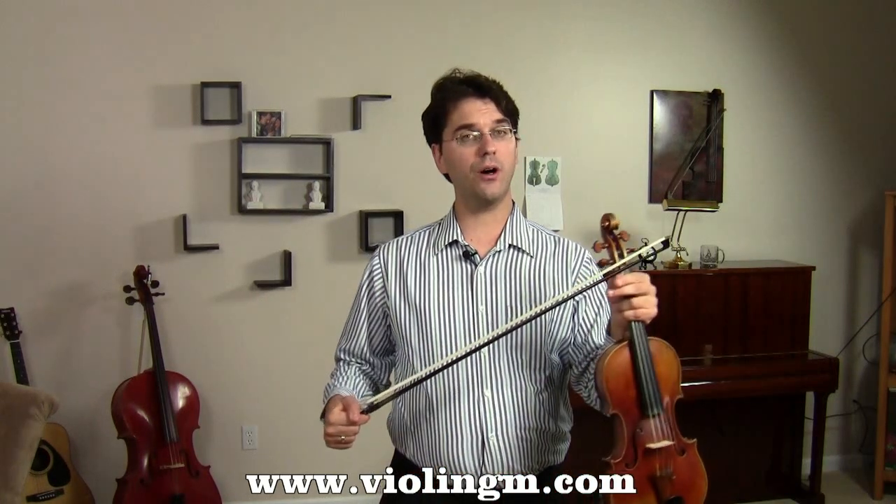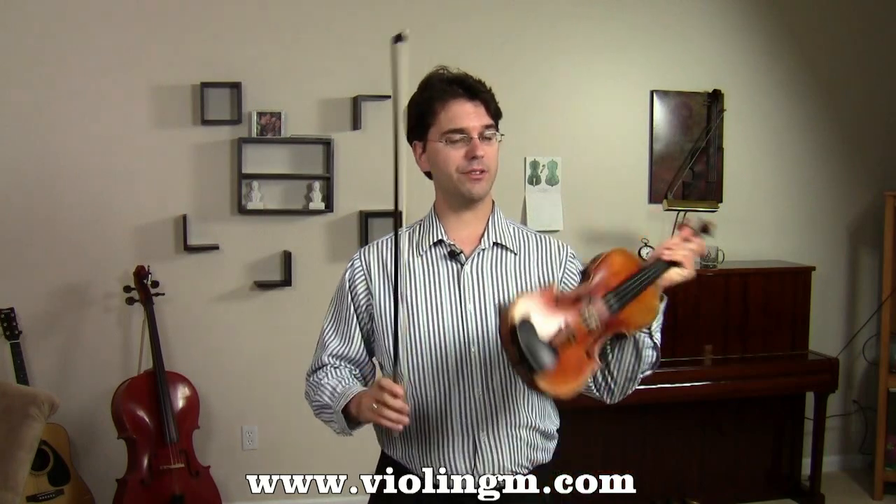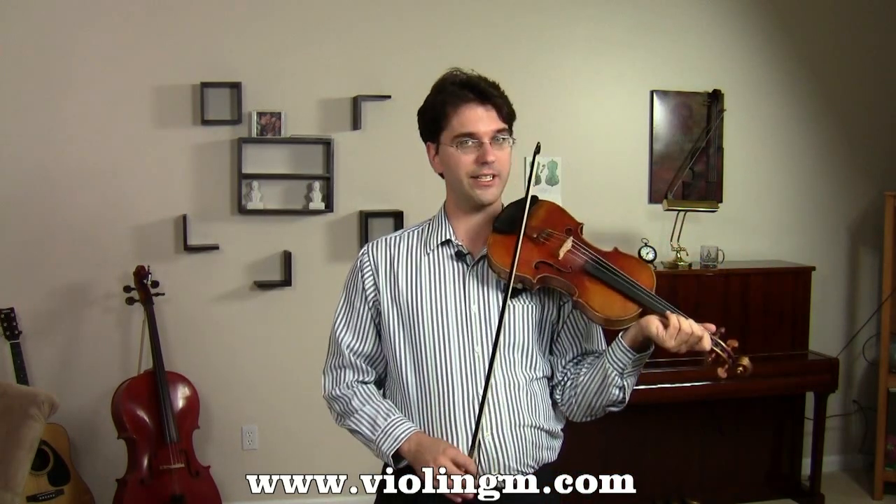I want you to practice this all at the upper half, and I want you to really make sure that you get a beautiful, pure sound on each note. If you go too close to the bridge, the sound is going to scratch, like this.